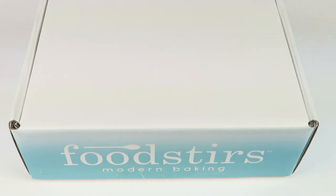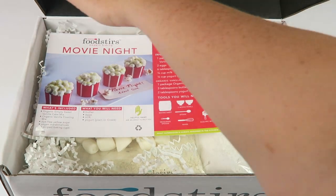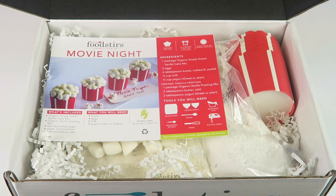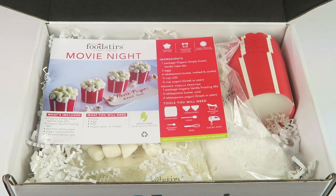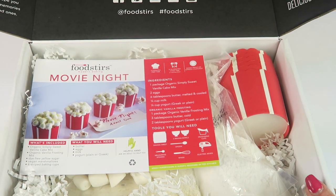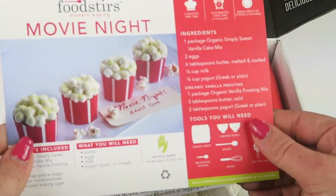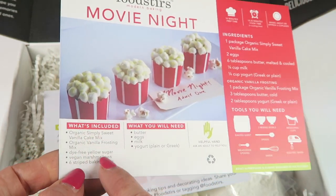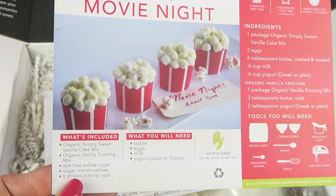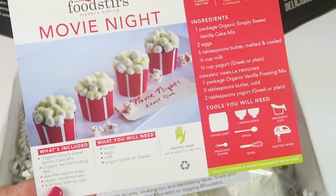You get $16 off your first box, so huge savings if you want to try it out. Each month you're going to get organic baking mixes and ingredients. There are some things you'll have to provide since it's not practical to ship perishables, and then it gives you all the other toppings and things. The theme this month is movie night. The box tells you everything you're getting, and you'll need to provide milk, yogurt, eggs, and butter.